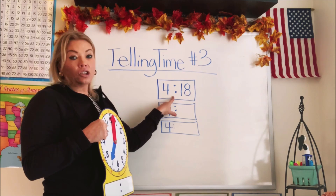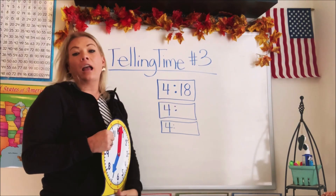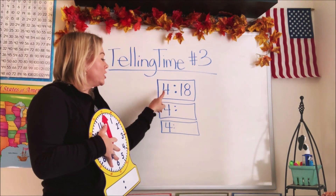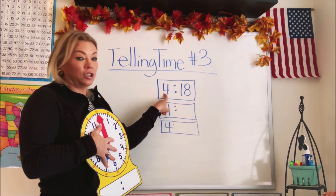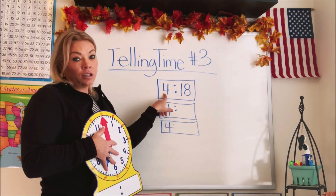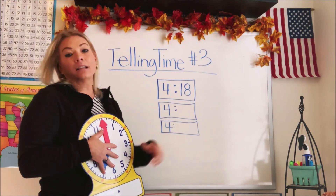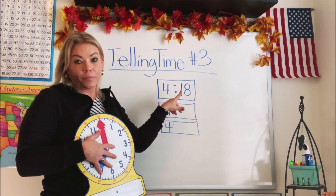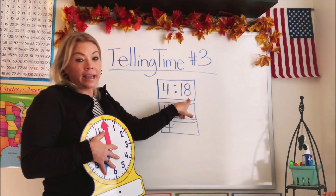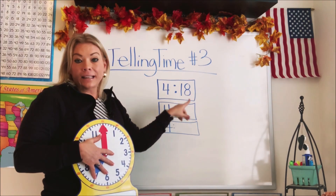So we talked about a digital clock where it just shows you the numbers of what time it is — you don't have to figure it out. It's really simple. This one says it's four — that's the hours — the number before the colon is the hours. And the numbers after are the minutes. So how many minutes are there on this particular time? There's 18. Four eighteen — that's what time it is. The hour is four, the minutes is 18.